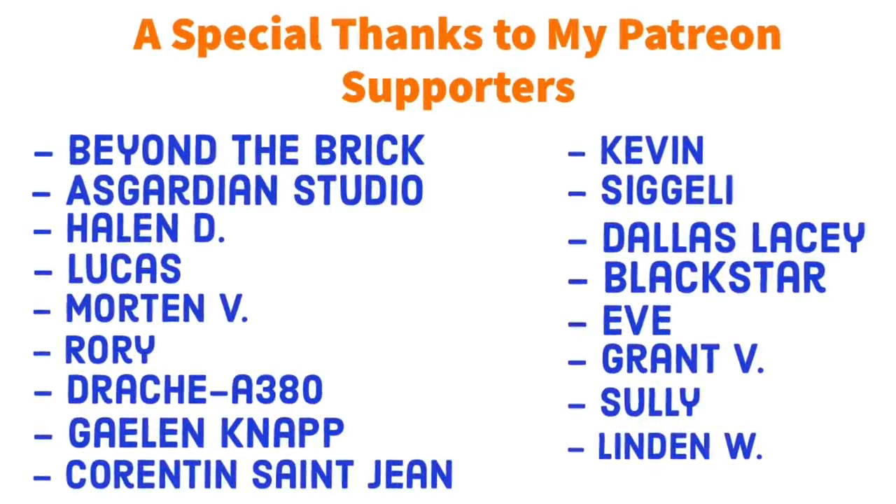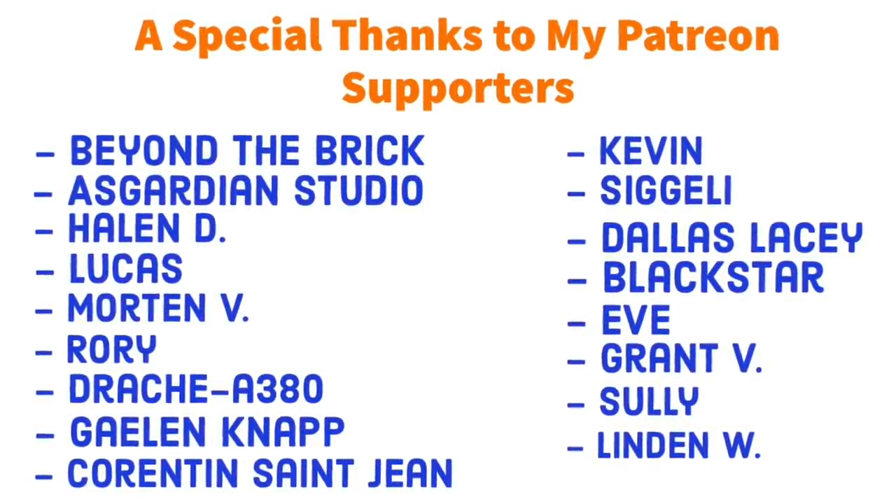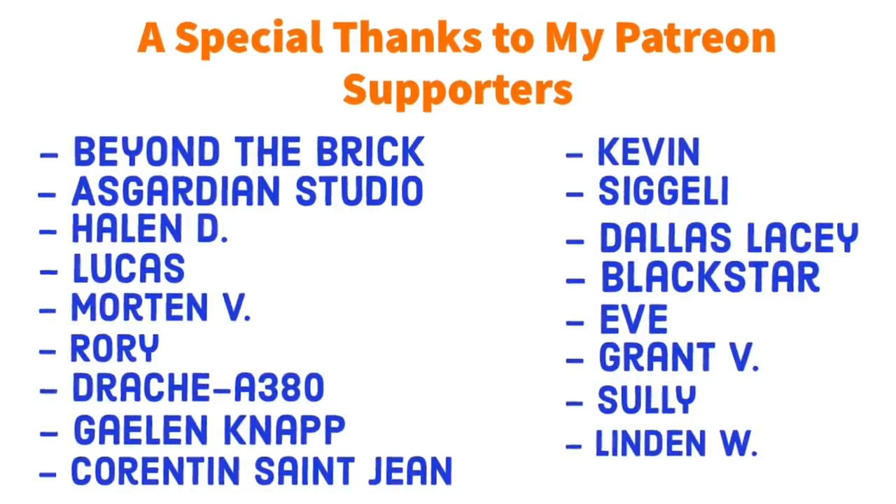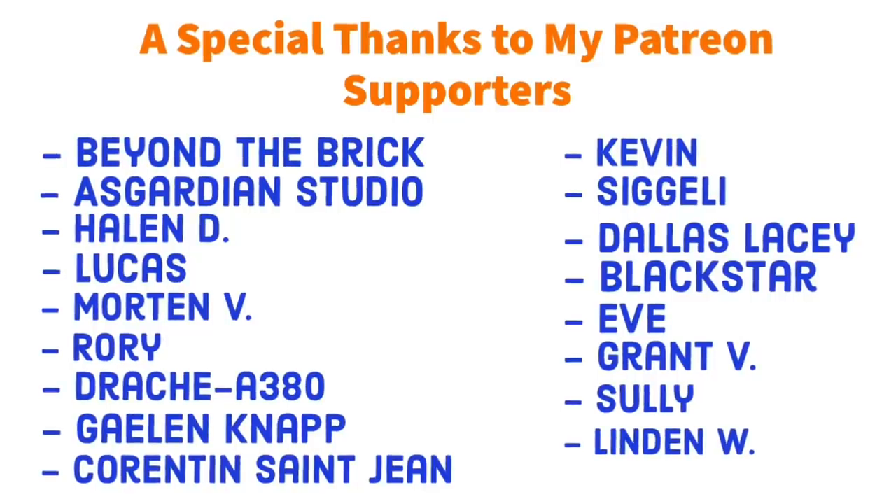Hello everybody, Big Planes here. Now before I dive too deep into this video on the Emirates A380, I would like to give a shout out to my patrons over on Patreon. Thank you to everybody on Patreon who helps to support the channel.